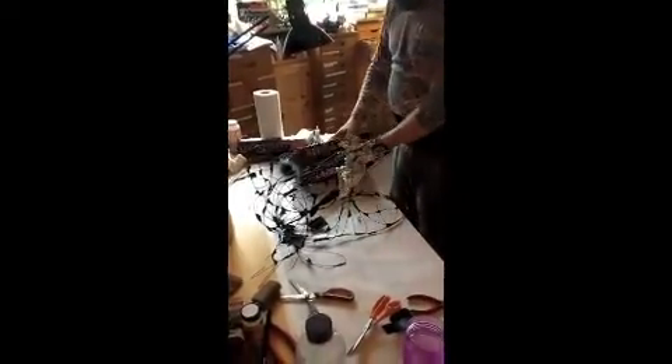I'll just put in a couple of pieces and then we'll come back later when there's more to see.